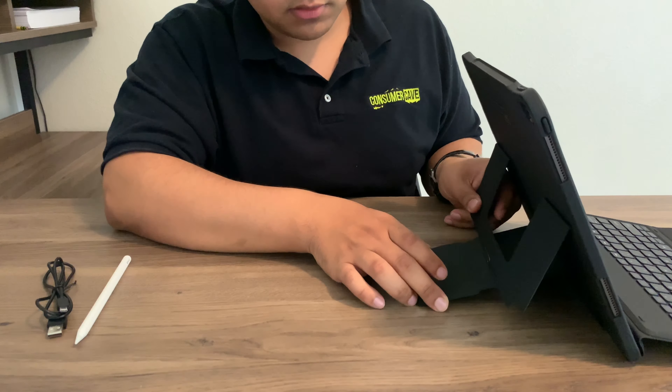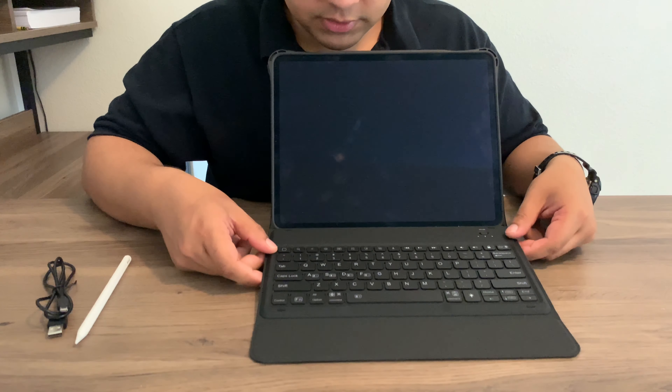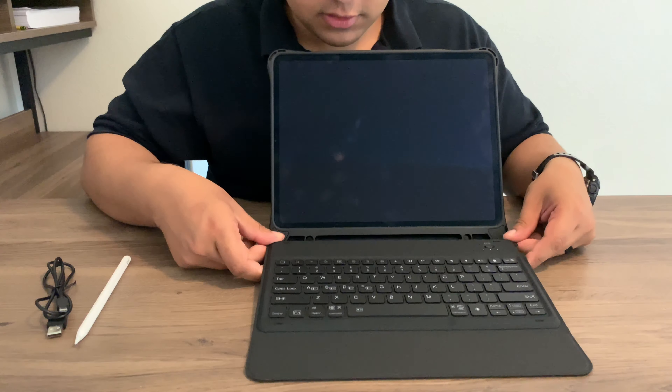Your keyboard also has two positions — position one, and then position two, which is connected at a slight angle.